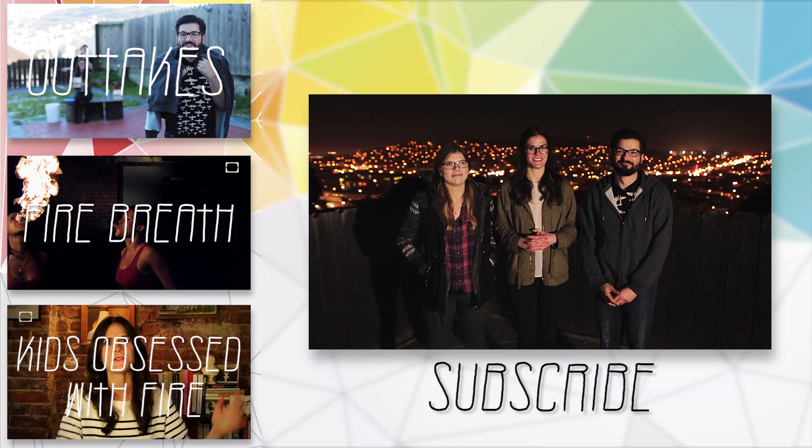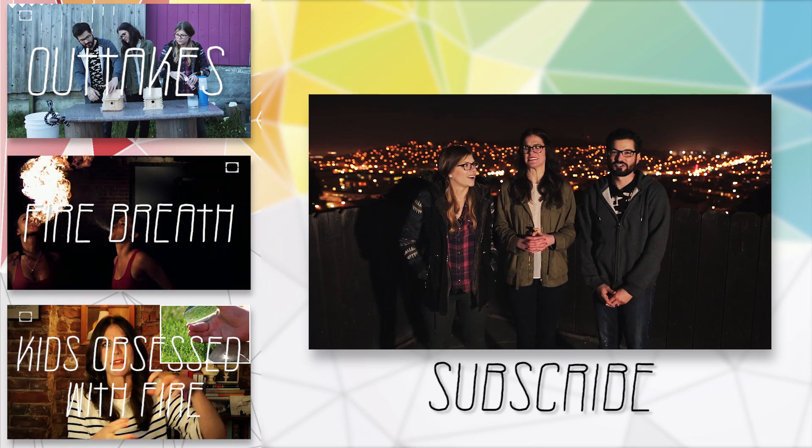You get yours, I get mine. Y'all are extreme. We really are — extreme friends.